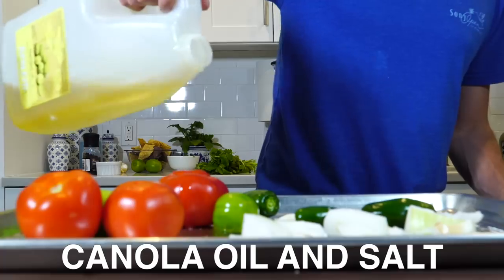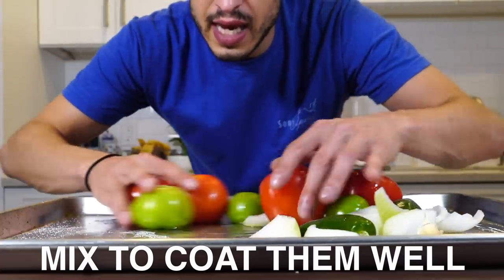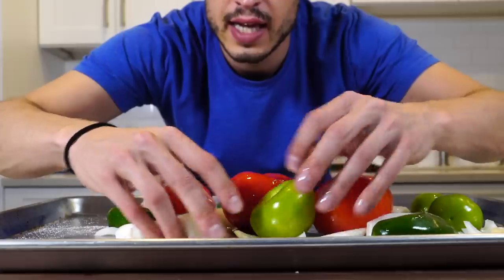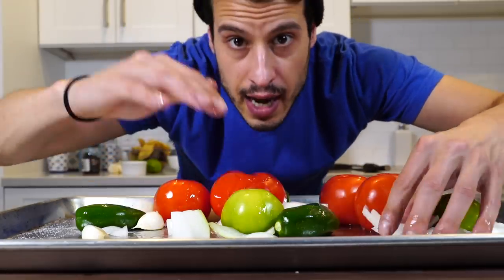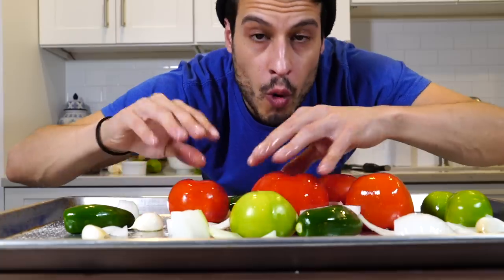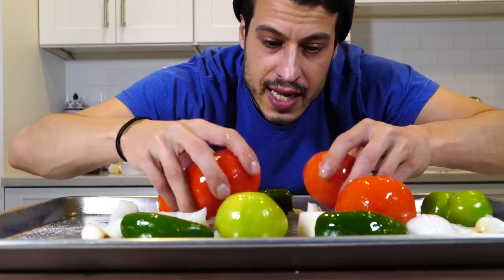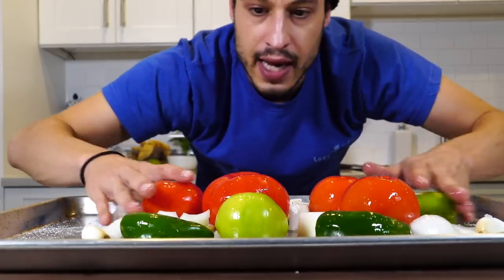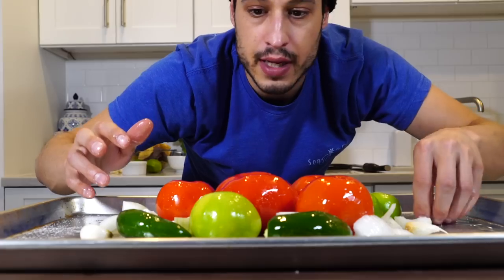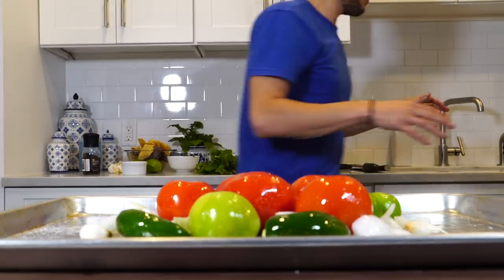Take these guys off. So basically what's happening here — I've got all this stuff on a sheet tray, I want to get it all lubed up with oil, and it's going to go on the highest rack in the oven on broil. I want to almost burn these guys — I want to get color on them, I want these to blister, I want everything to get kind of soft. Then we're literally just going to throw it all into the blender. So we're going to the broiler now to take care of these.